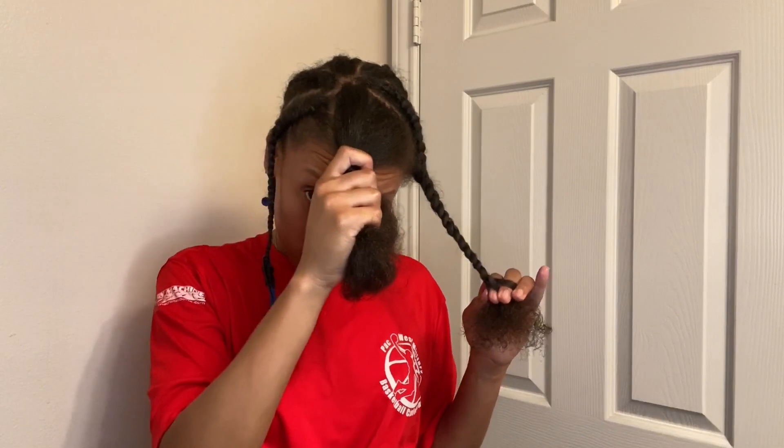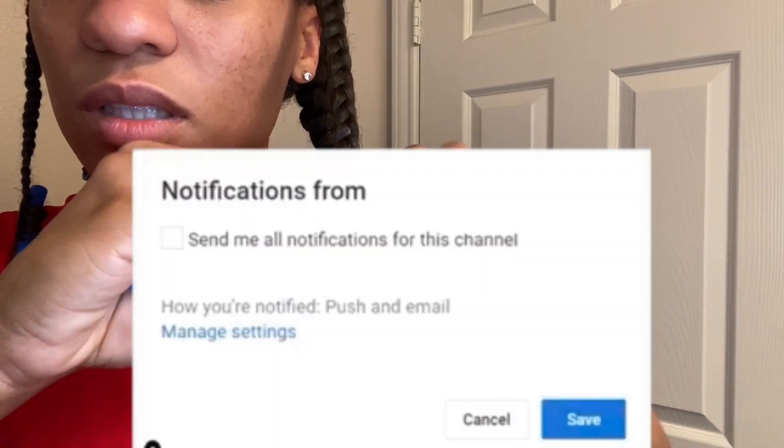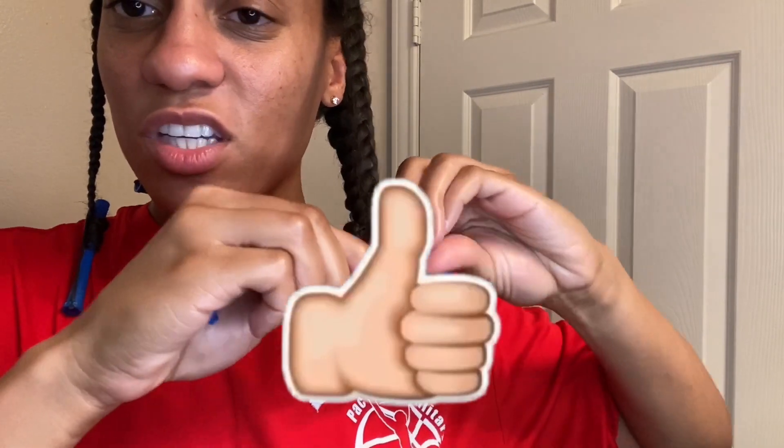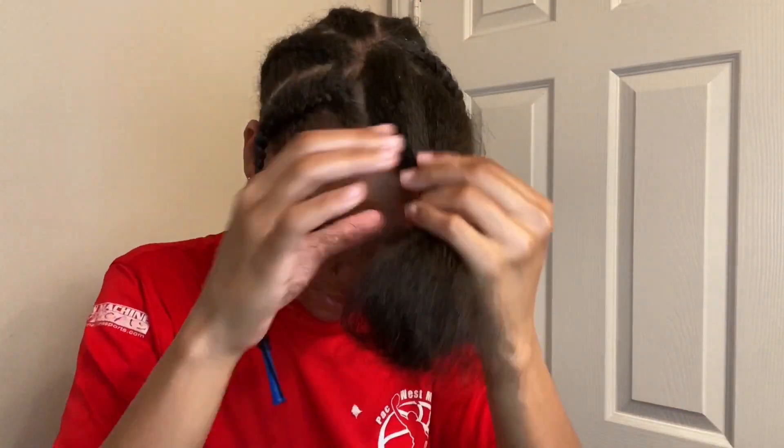We're almost done. We have one more part to go to the front — this is the side. This is how it's looking so far. I'm going to finish braiding this one all the way down with a little bit more product. These two face framing sections on this side — I tried to braid the braids going towards the front of my face. I'll show you guys in a second what I mean. I just tried to braid it going towards the front. Last section — didn't take long at all.